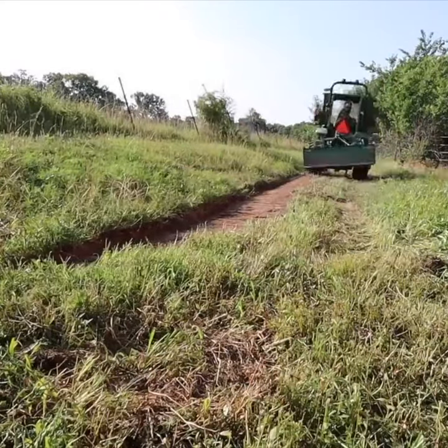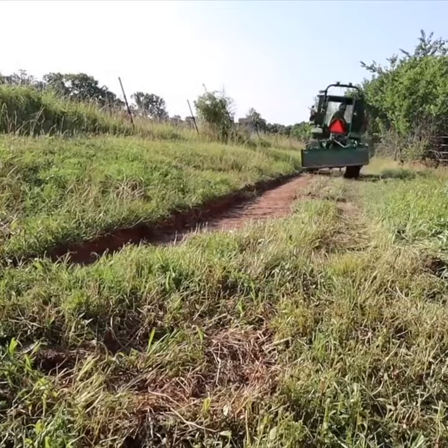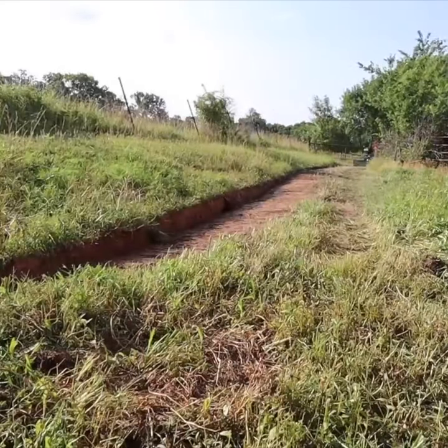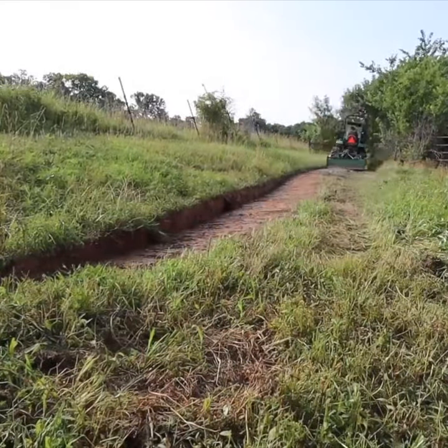He actually asked me to dig a trench, but after we looked at it a little bit, we decided maybe a swale would work well. And rather than get the backhoe, I'm just going to cut it with the box blade.